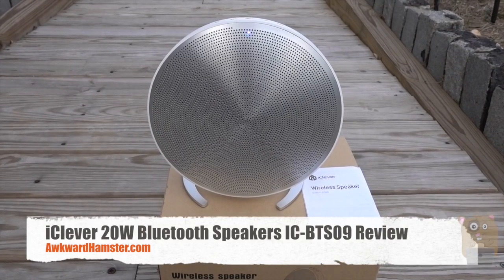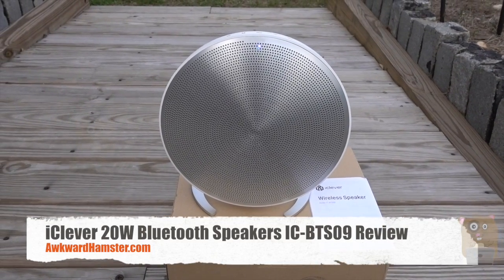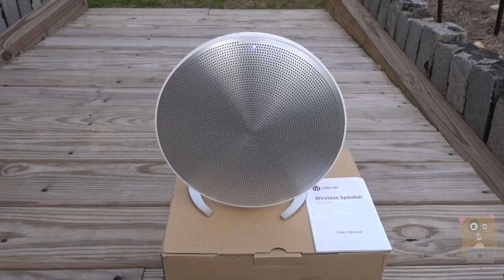Hi, welcome to Aqua Hamster. Today I'll be reviewing this iClever wireless Bluetooth speaker, model IC-BTS09.